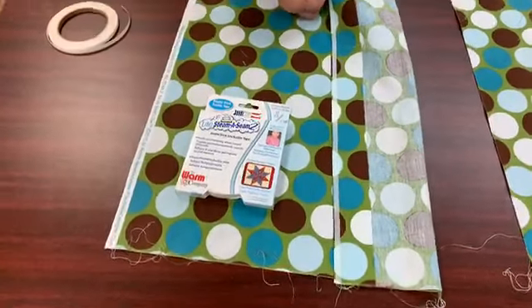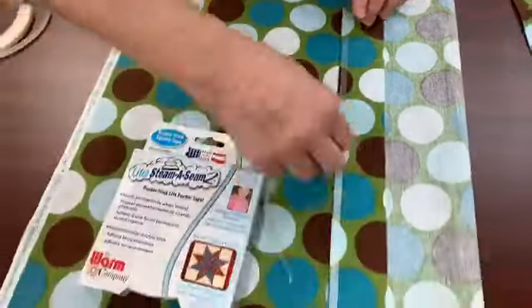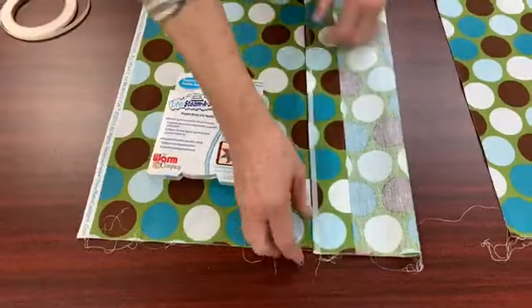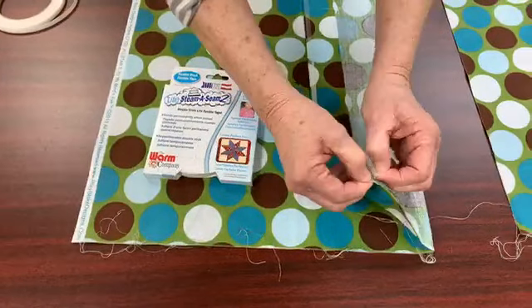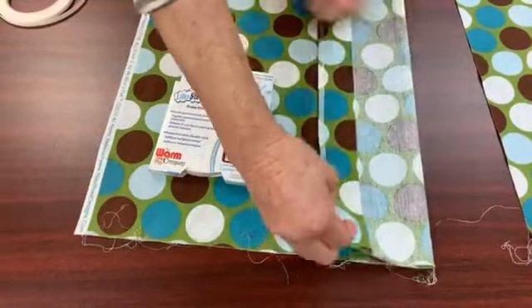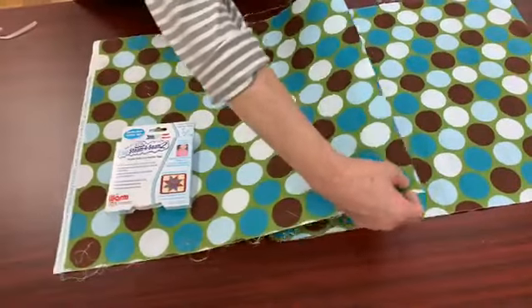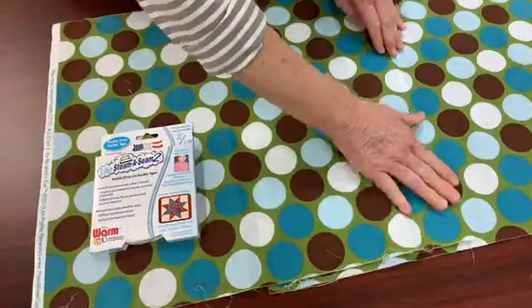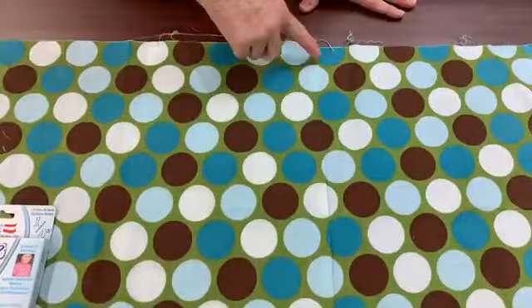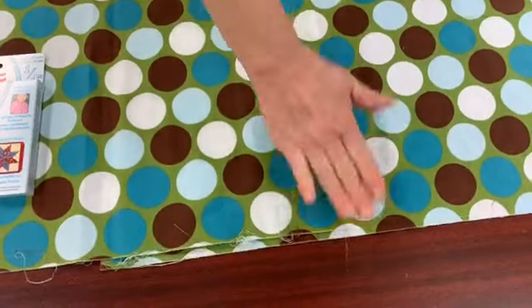When I peel this paper off, it's still tacky. So I'm going to pull this over where the pattern matches, and you can see — now this is what I would like my quilt back to look like. Here's where the seam will be, and this tape is tacky, so I'm just going to press it down, take it to the ironing board and fuse it.